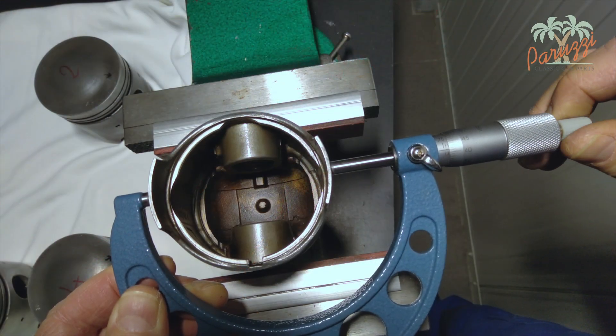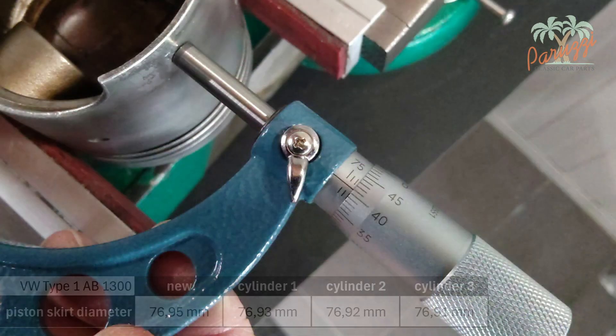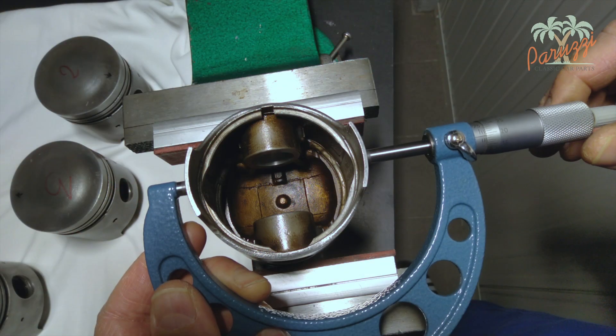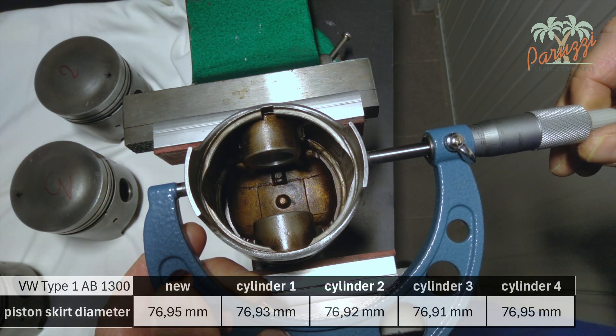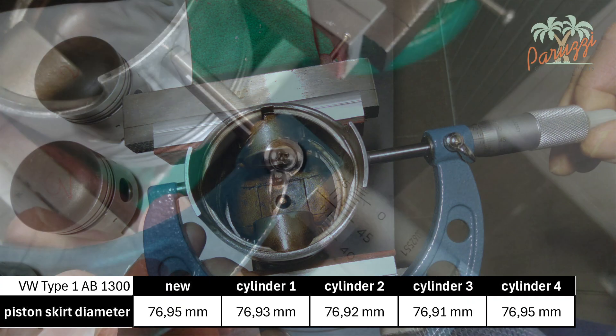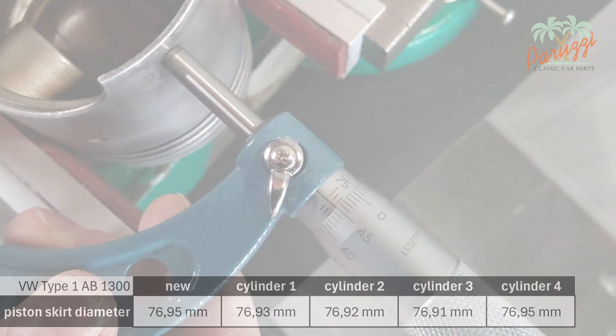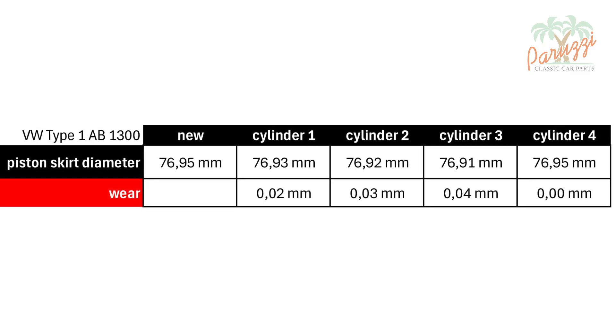The piston skirt of cylinder three is slightly narrower, namely 76.91 millimeters. The piston skirt of cylinder four has a diameter of 76.95 millimeters. We summarize these measurements in a table. Cylinder three has the greatest deviation from the new value, which is four hundredths of a millimeter.